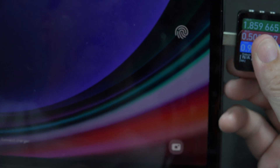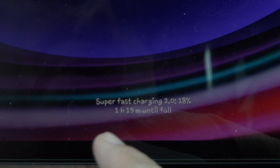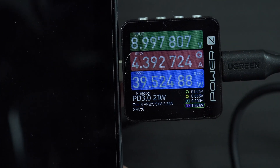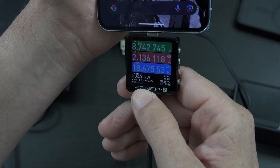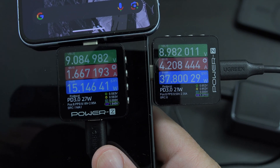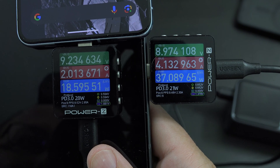I'm going to connect up this Samsung tablet - got the two icons, Super Fast Charging 2.0, and look at that: 39 watts. We should also be able to connect our Pixel 8 Pro, which uses PPS or fixed voltage for fast charging - and that is also using PPS. So we have both devices using PPS at the same time - this is a very capable unit.